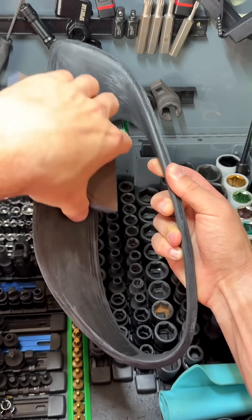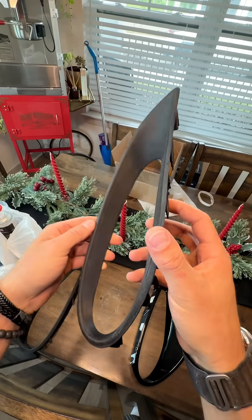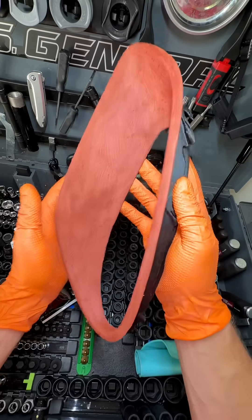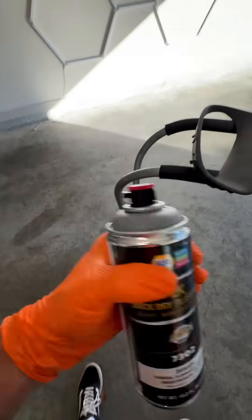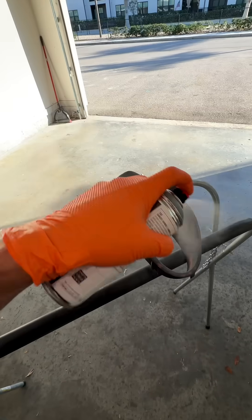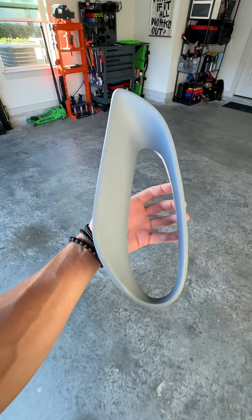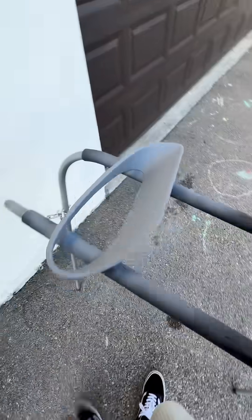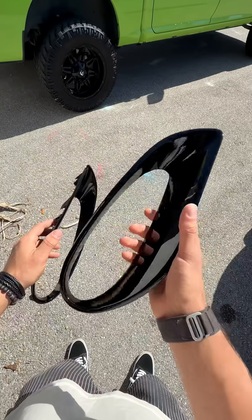But if you really want it to look like a factory part, you need to take it a step further. I sanded it down with 320 grit sandpaper, applied Bondo glazing putty to fill any layer lines, sanded it again, and then hit it with Napa's 2K automotive primer — the real stuff that actually hardens. Then one final sanding, and you can either spray the base coat and 2K gloss yourself, or just drop it off at a body shop.